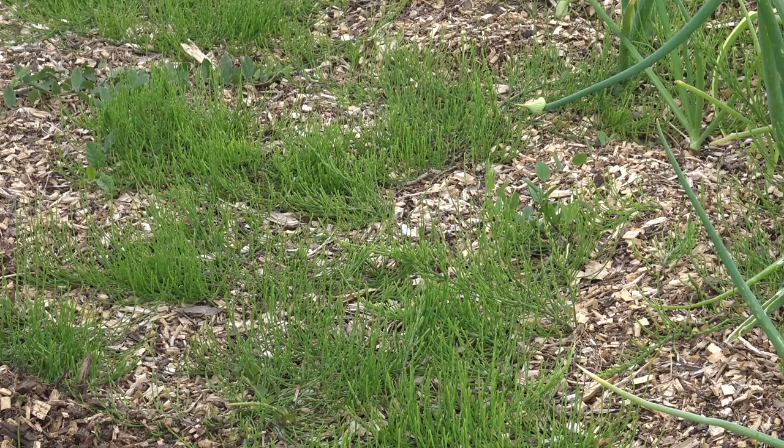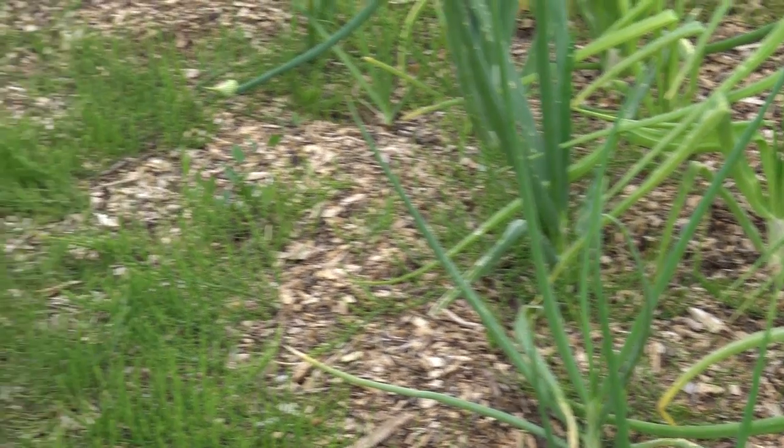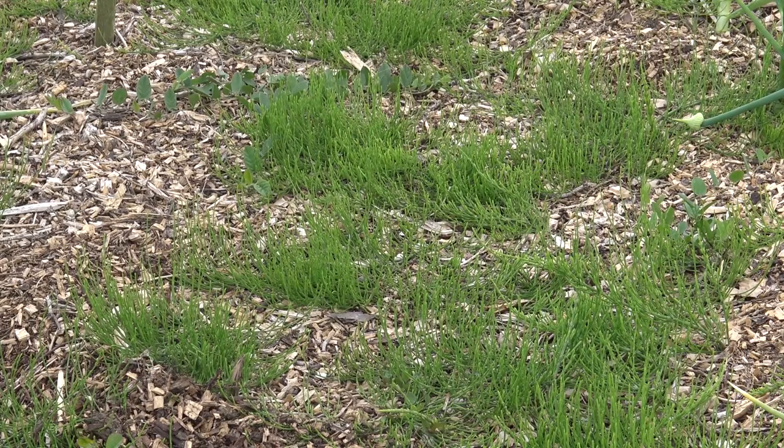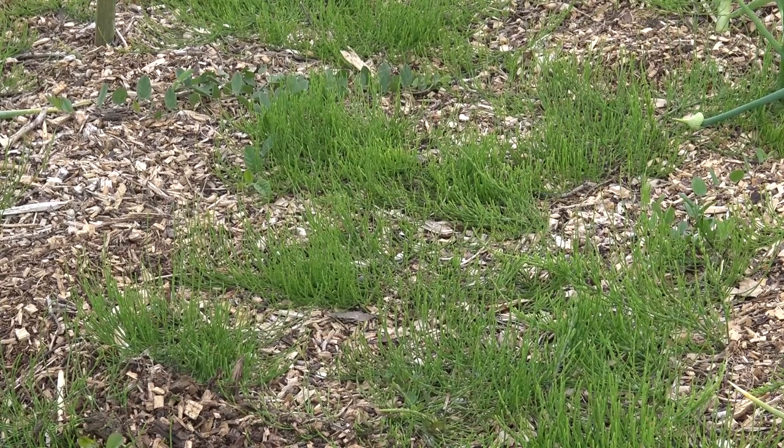If I zoom in on what is actually the path — this was cleared the same as every other part of the bed — I've got my onions on this side and my onions from set and my garlic on this side. You can see the marestail really has gone crazy these last couple of weeks, and that's what I expected, but every other weed you would expect to be coming through has been suppressed by the wood chips. So I'm thinking this is actually a bit of a victory and what I've come back to could have been so much worse.